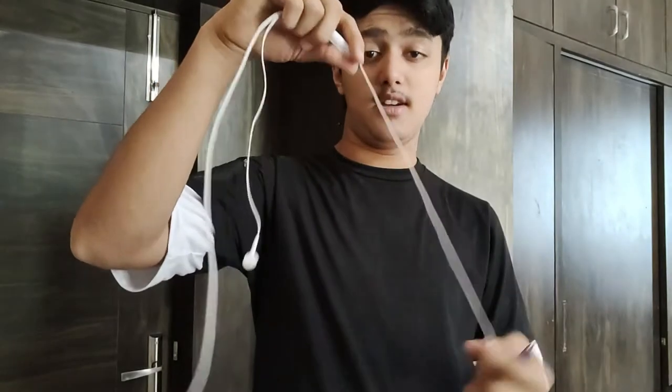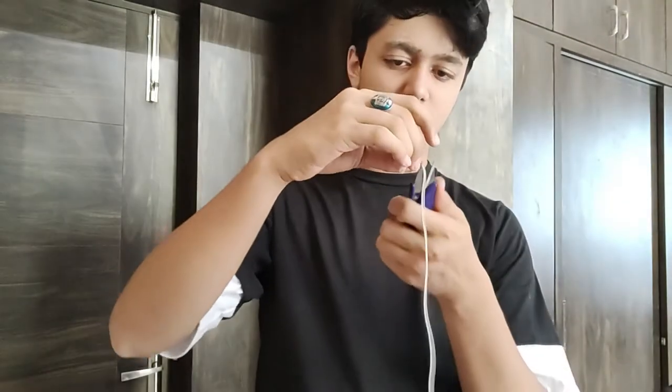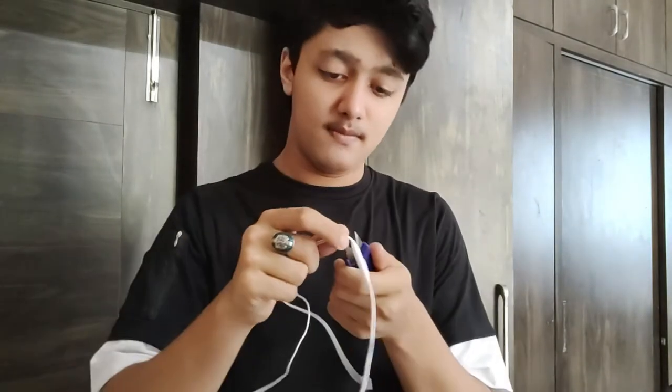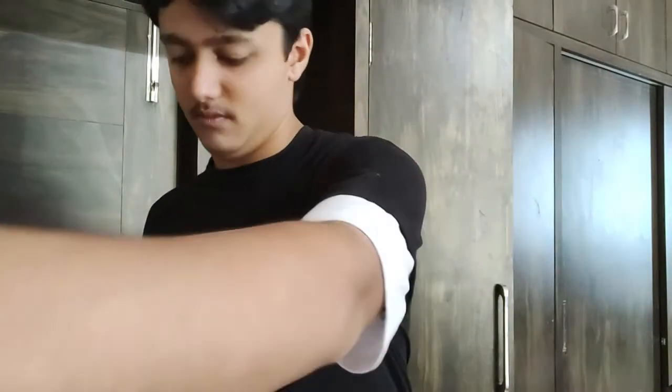First, I will cut the earbuds off the headphones because we don't need them. I am keeping these two wires — we will cut from here. We need these two wires for making our golden snitch.